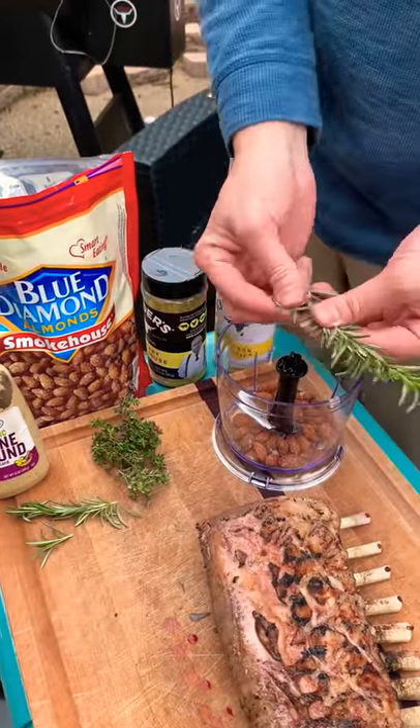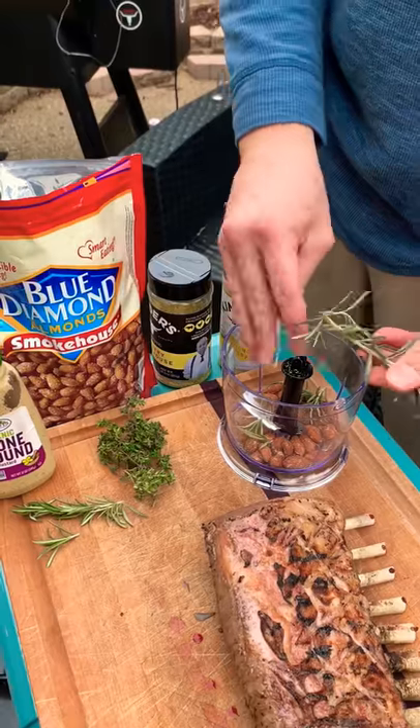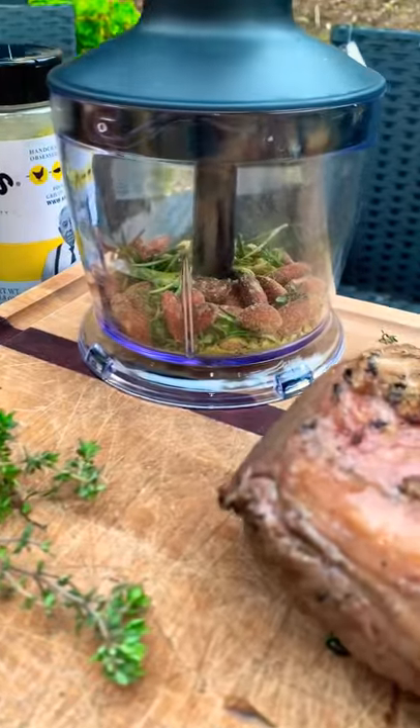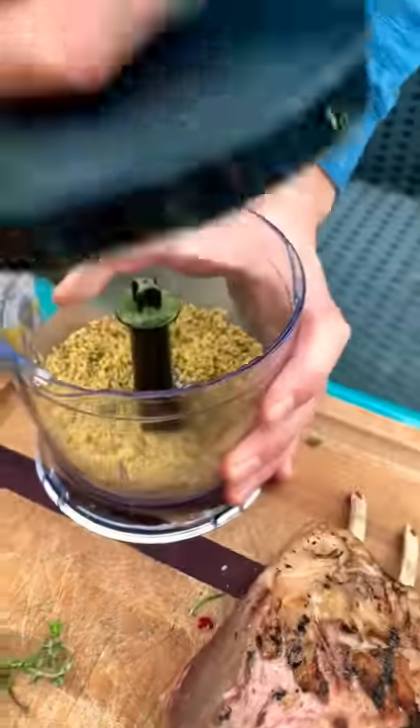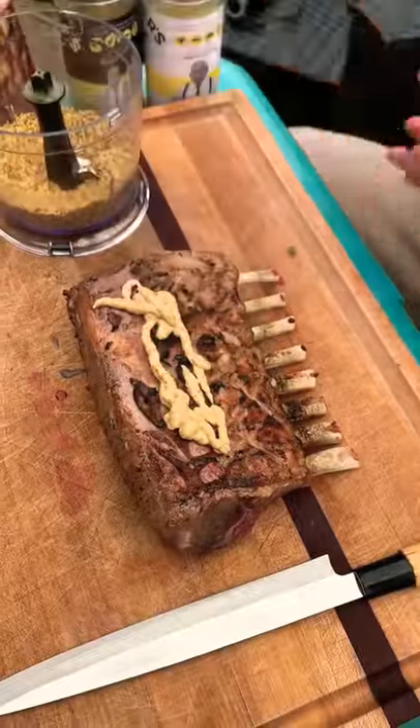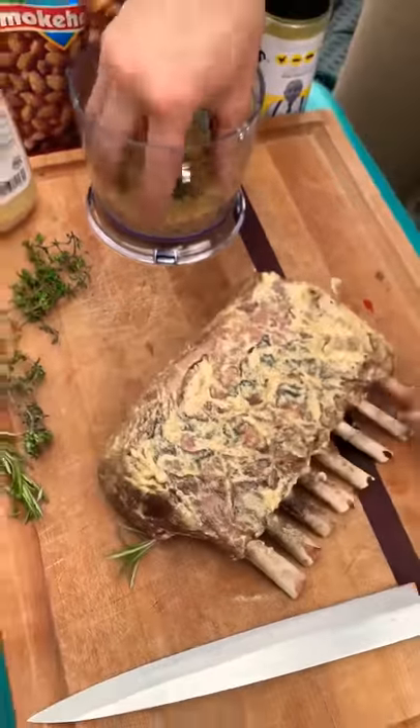Now I'm gonna blend together a little mixture: smokehouse almonds, rosemary, thyme, and some seasonings and herbs — blend it up real nice. Then put some Dijon on there and rub it in; it's gonna act as a nice binder.